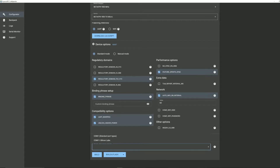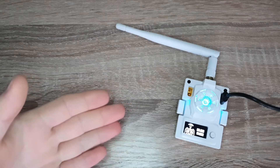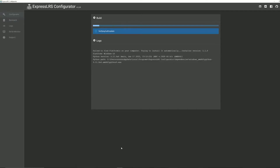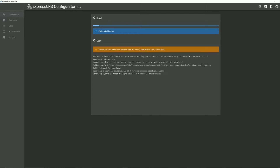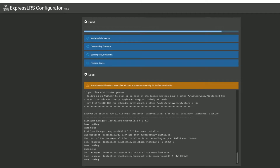Right here you just select your COM port, then press build and flash. It is flashing right now — the module just says ELRS 915. Flashing can take a couple of minutes, so just give it some time and we'll come back when it's done.